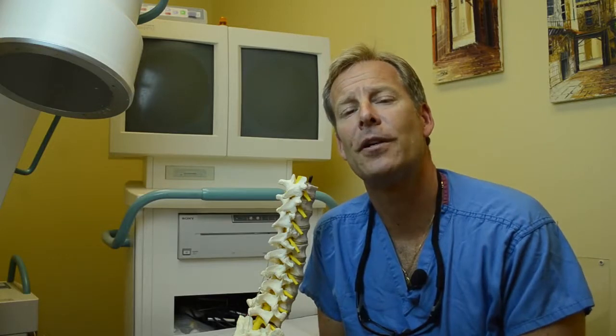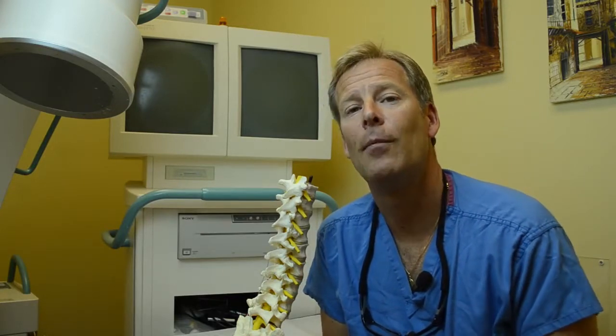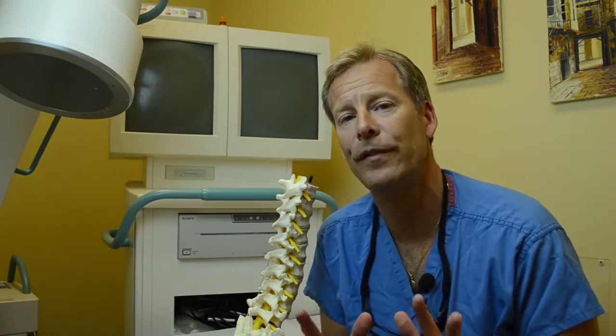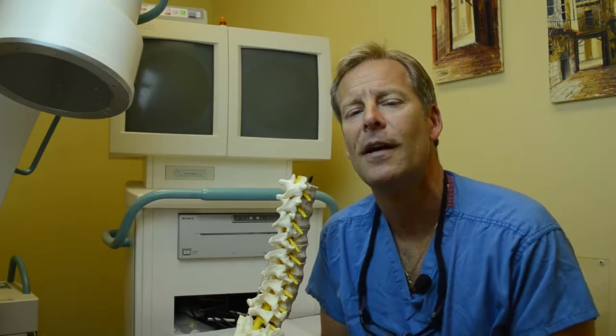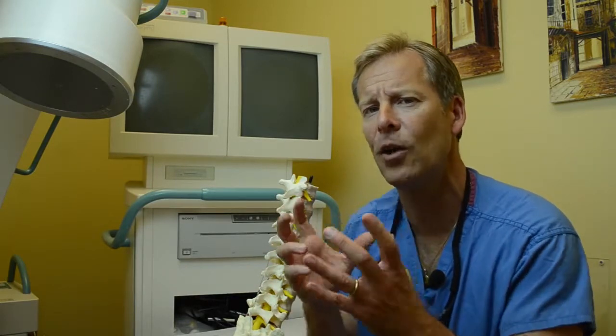G'day, my name is Dr. John Dombrowski. I'd like to talk to you today about peripheral nerve or peripheral field stimulation. Now, a lot of patients have undergone or probably heard of spinal cord stimulation. This is a nuanced technique in terms of helping patients with very localized pain.